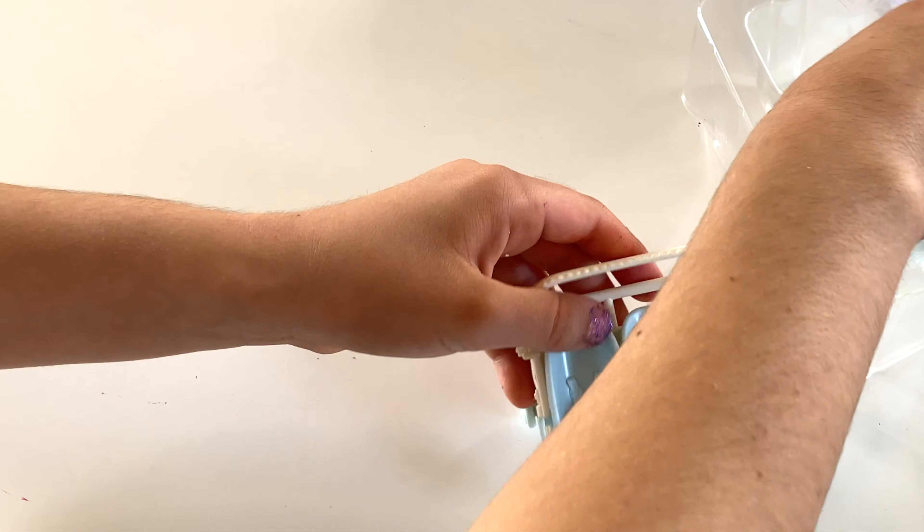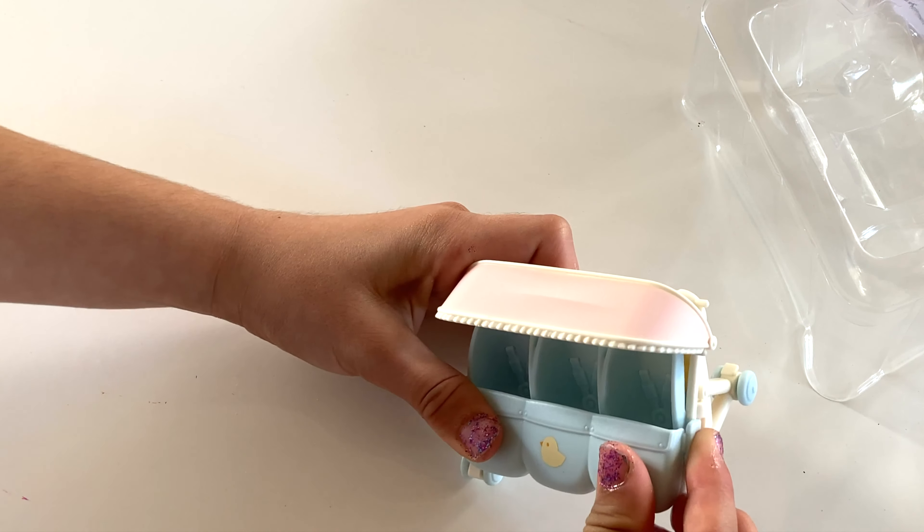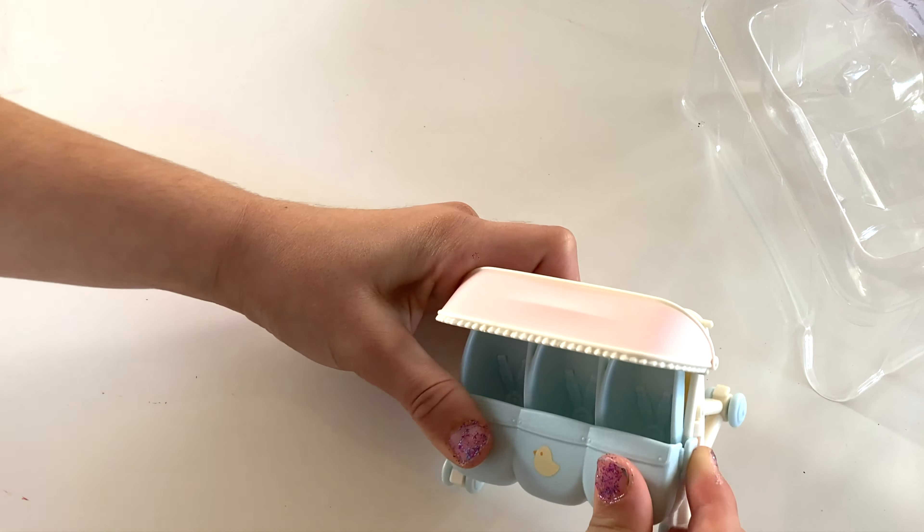And here are little protections so that they don't pop out. It fits twins or triplets — you can basically take out the slots and just put your twins in. Okay, let's finally unbox this.